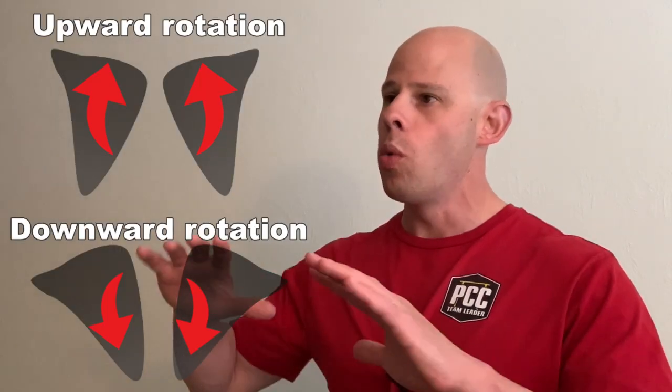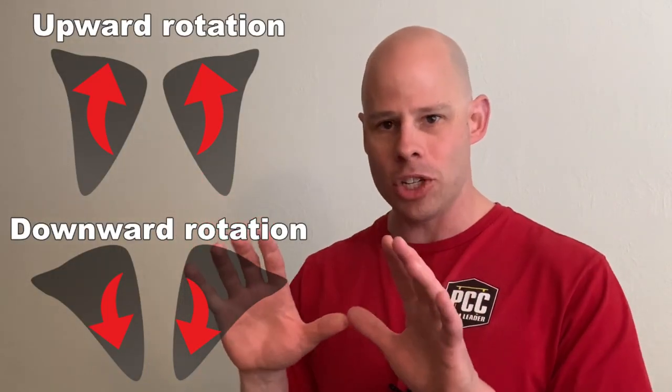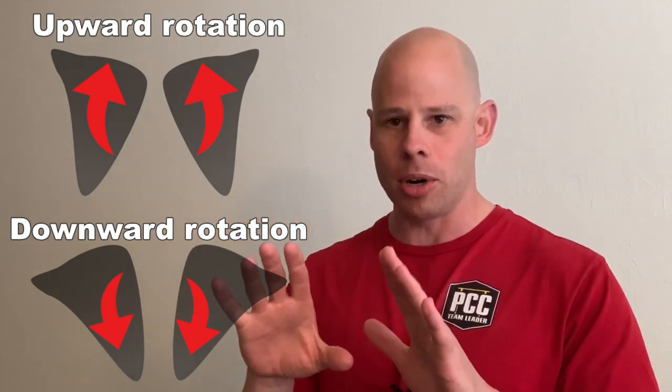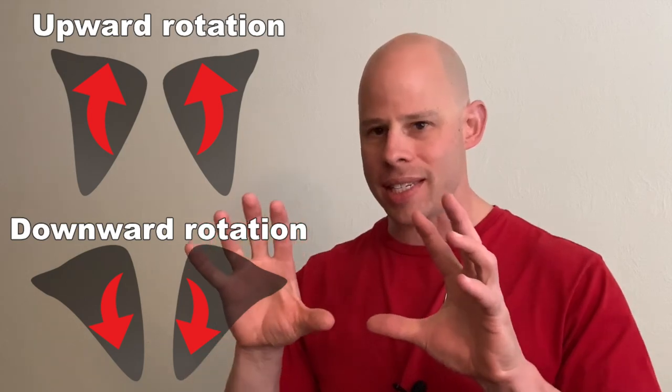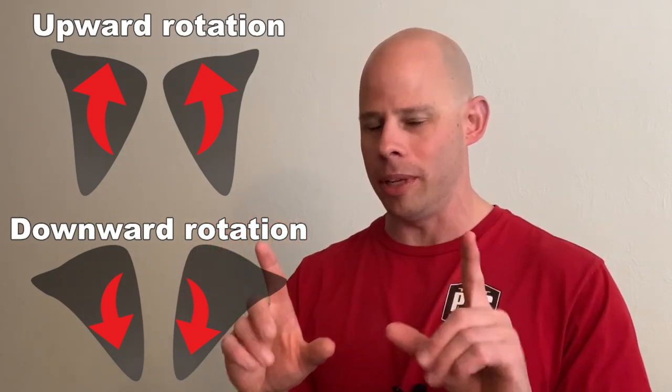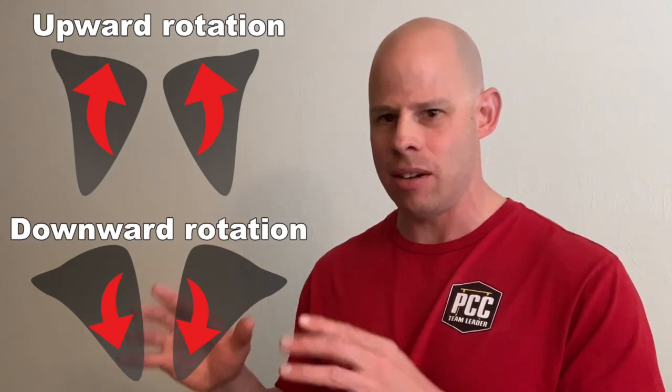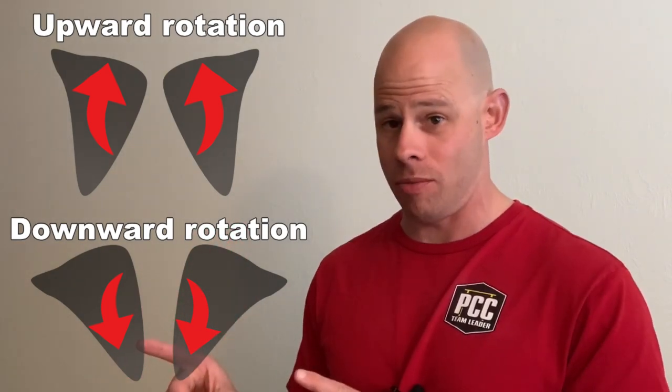We are round. So scapular protraction and retraction is a combination of in and out and forward and back. Rotation is yet another movement pattern where we've got a combination of a bit of depression or elevation and retraction and protraction, but there's also a subtle twist in the shoulder blade. Being mindful of that can literally make the difference between a meh workout and a freaking awesome workout.